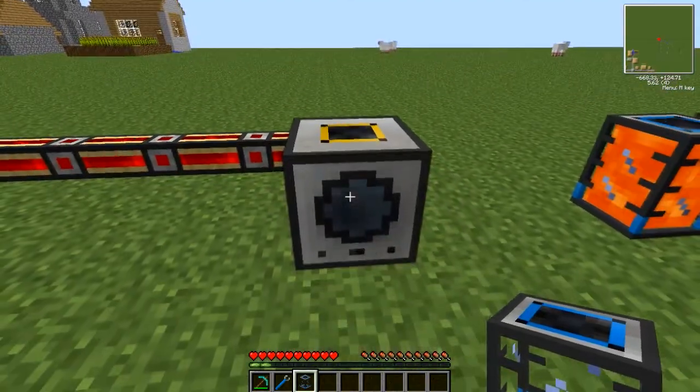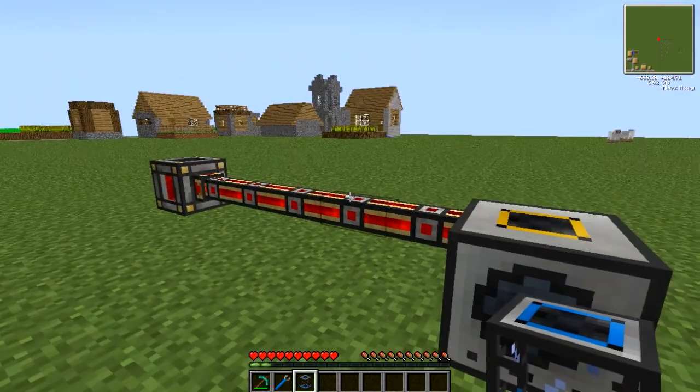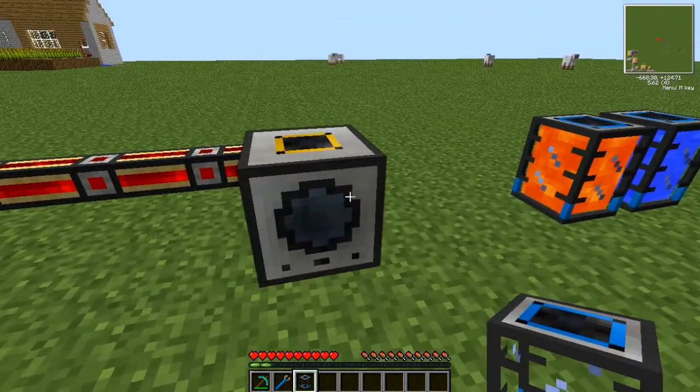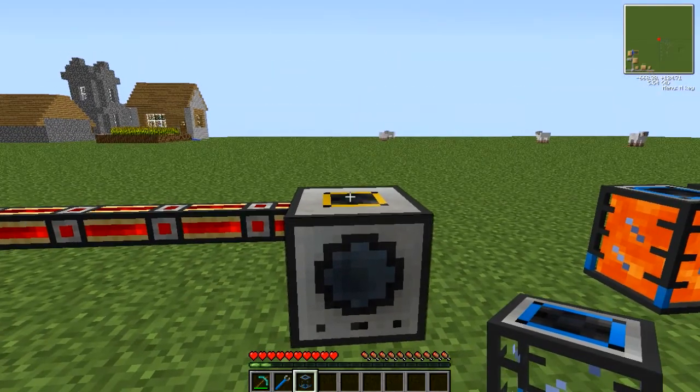Now for demonstration purposes, I have a liquid transposer here with some leftover redstone. Now if you've been making redstone energy cells or tesseracts, you may well have liquids left over in here. Rather than wasting it, you can collect it in a portable tank.